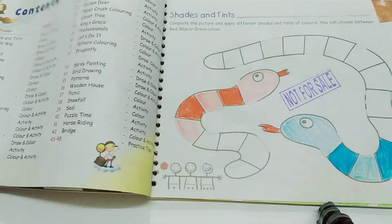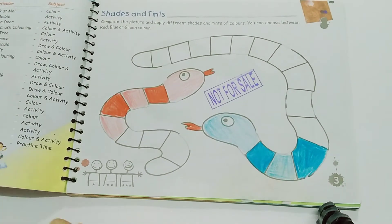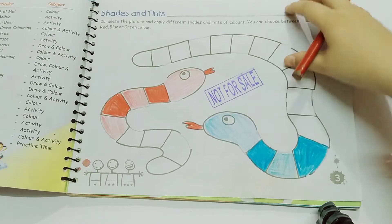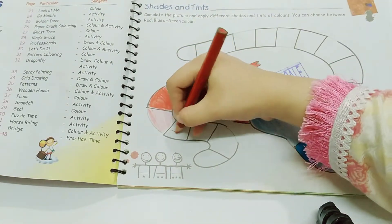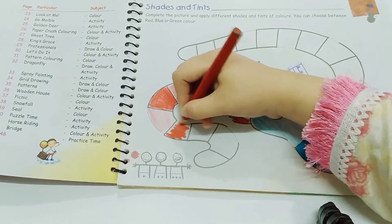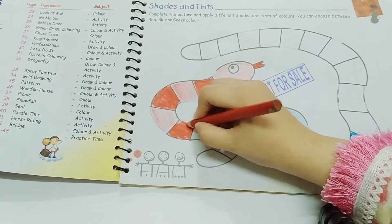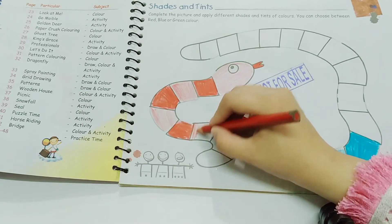On page number three, we have shades and tints. Complete the picture and apply different shades and tints of colors. You can choose between red, blue, or green color. I choose red and blue. You will make two tones of the color — one darker and one lighter.